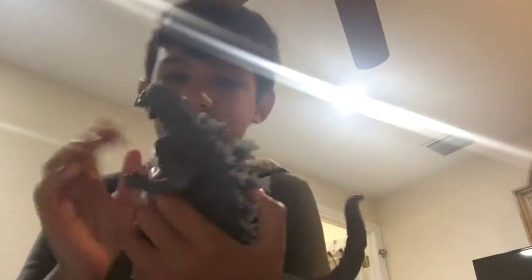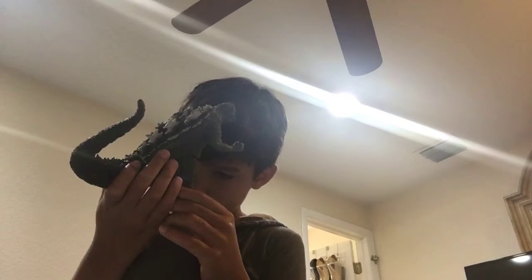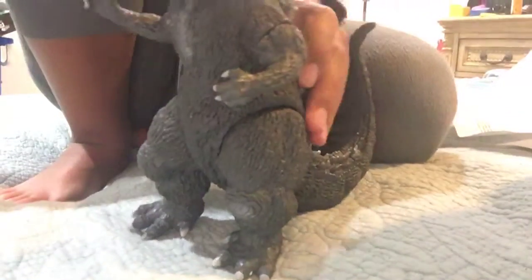The paint on this guy is pretty awesome. The paint in the mouth is epic, the paint on the eyes is epic. Nothing went bad with the paint job, except on the points of its toes there are little pieces they didn't paint. But that's just a tiny piece — you don't really see it unless you look closely.